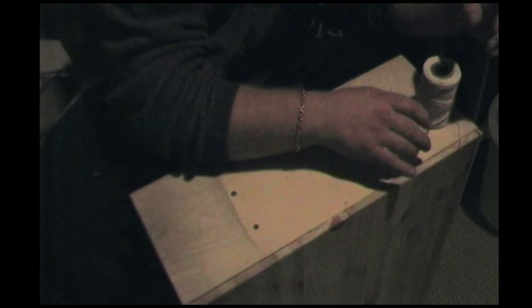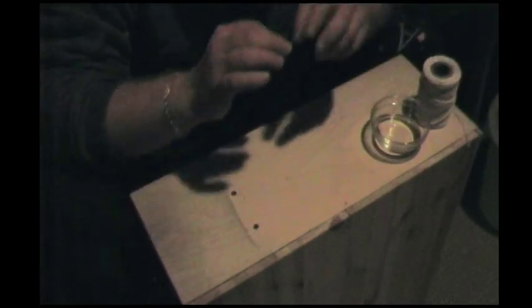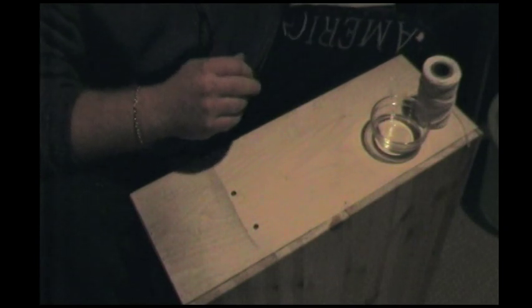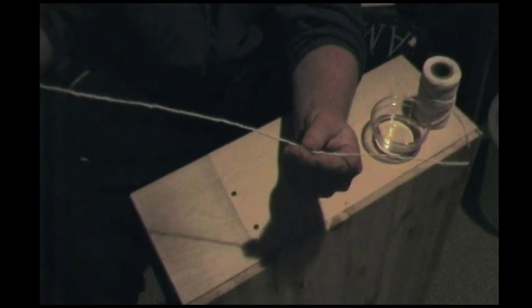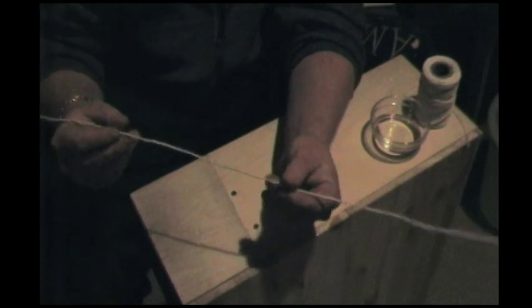When you've done that, take the string out and be careful — it's hot, so just let it cool but try to untangle it. You hang it to dry, and again, nowhere near any source of ignition. Preferably a room outside where it's not cold, but if you can put it inside without any source of ignition, that's good. When it's dry it'll sort of look like this — it's quite stiff and you'll feel it being sort of like powder.